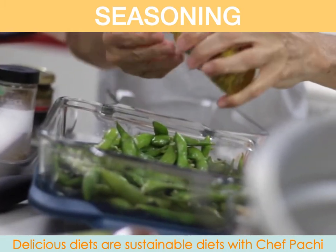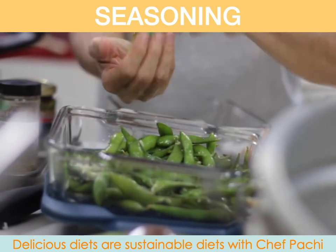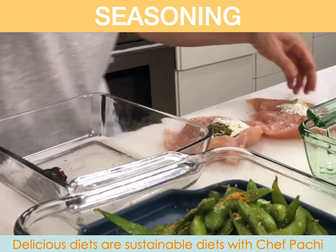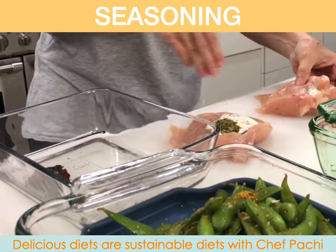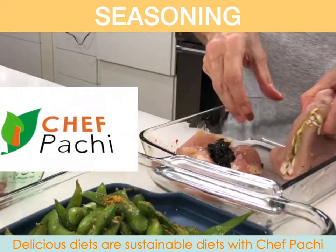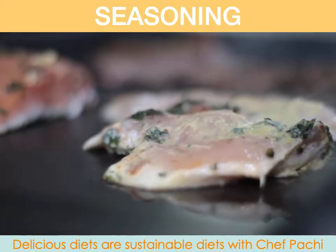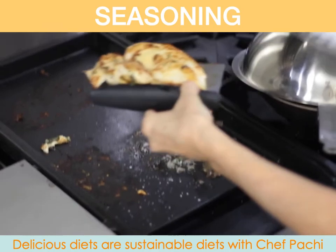For example, we added to our meat some garlic and basil. To our chicken, we added some yogurt, like always, then mustard and some roasted tomatoes. And to our edamame, we added some spice. And last but not least, to our salmon, we added ginger, garlic, and orange juice.